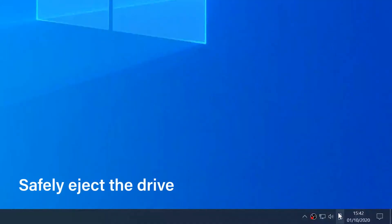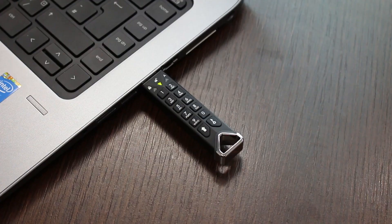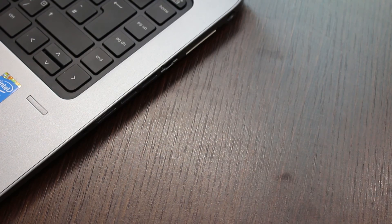When you safely eject the drive, it will lock and you can then disconnect the drive. Now you no longer need to worry about your data getting into the wrong hands. It's safer than ever.